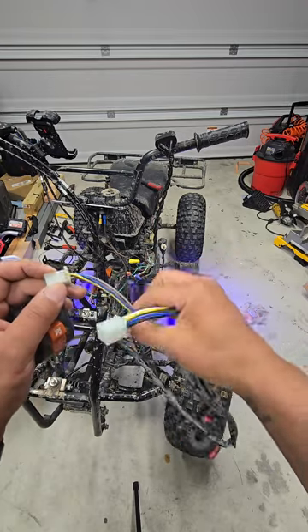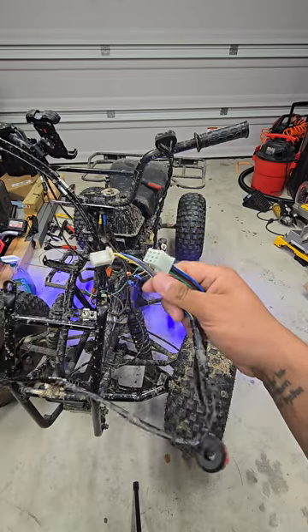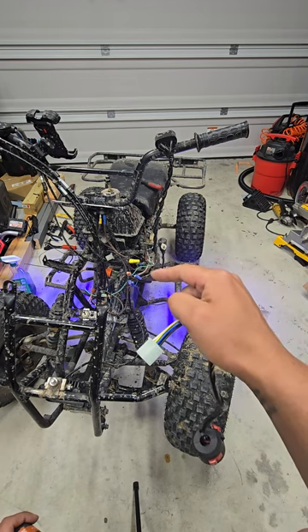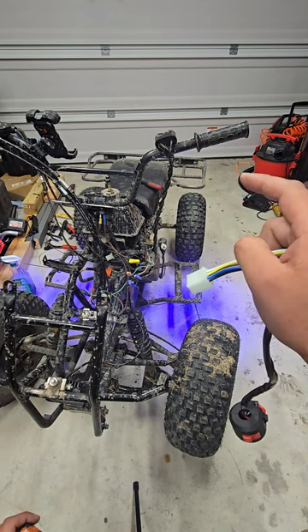I'll de-pin the old one and move the pins over. If the pins are larger, no big deal — I'll just cut the wires and splice them. As far as the headlight wires, I'm going to make a new wiring harness to go to the front light, rear light, and rear strobe lights.